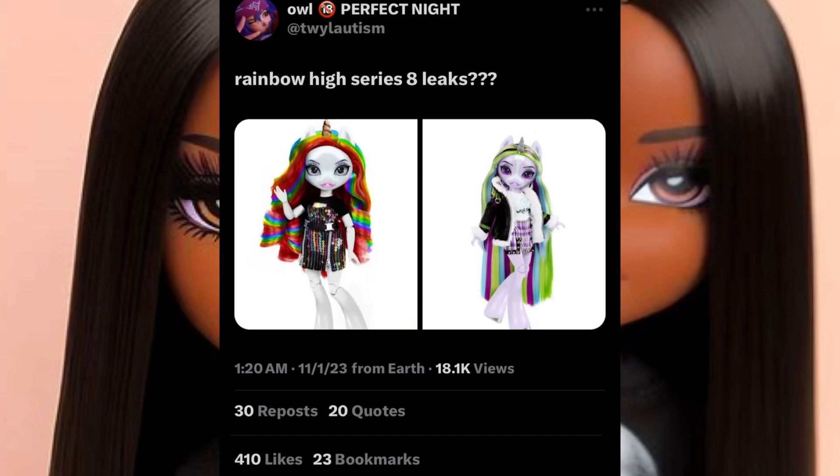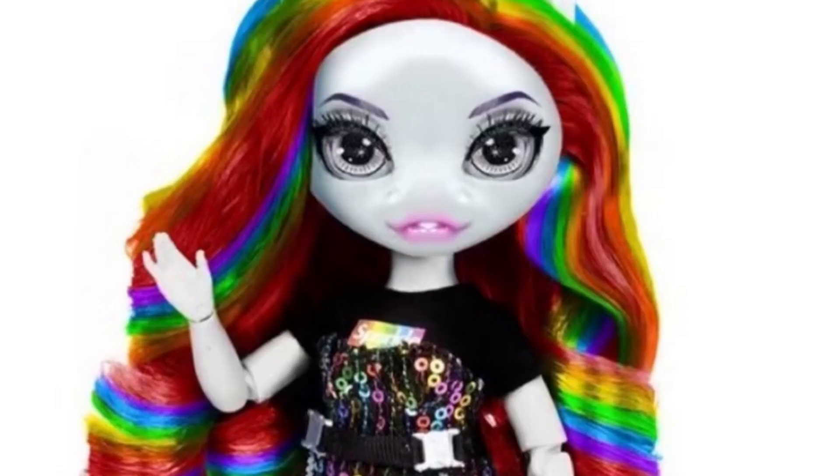Right here in these photos we have these unicorn dolls. They do not look like your average Rainbow High doll, and I am so excited about this. I don't know if they're like sisters or something, but whatever. Getting into a closer look at these girls —